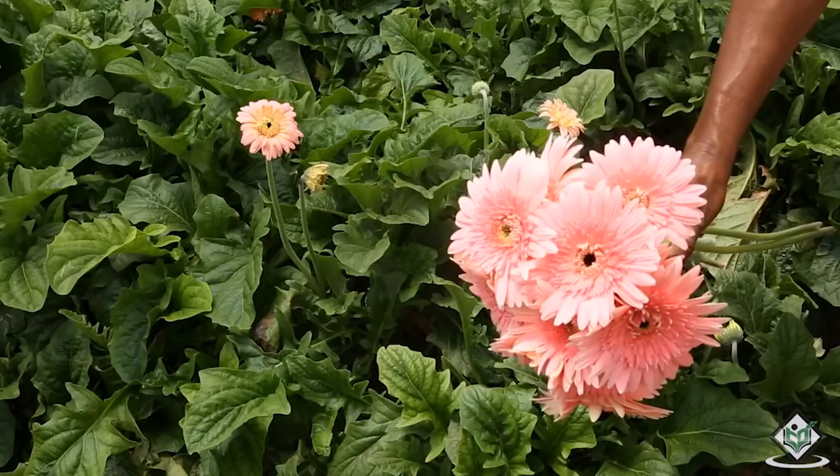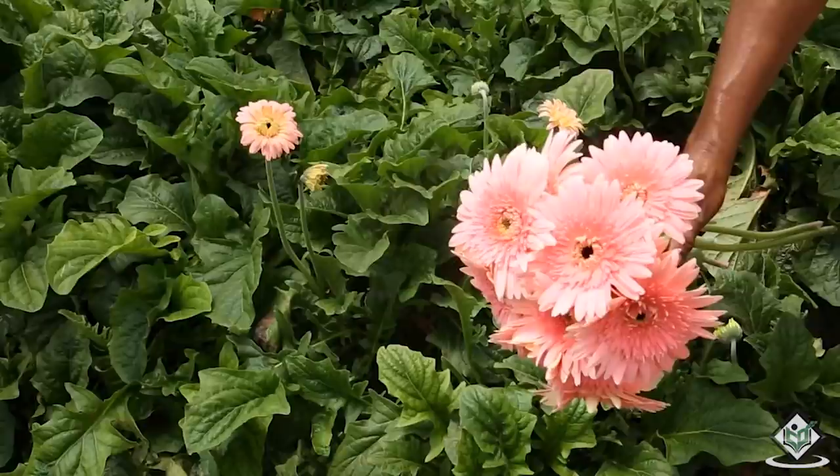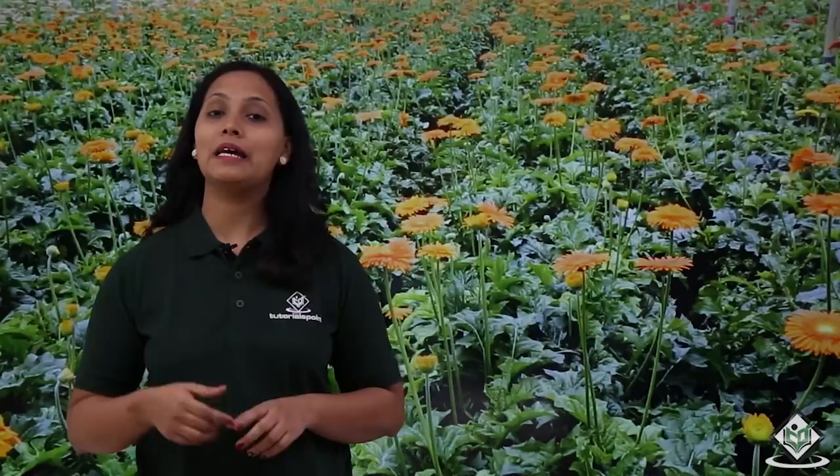Thank you for watching our tutorial on the cultivation process of Gerbera flower crop. Stay connected with tutorialspoint.com to watch our next tutorial on the cultivation process of a different crop. Simply easy learning.